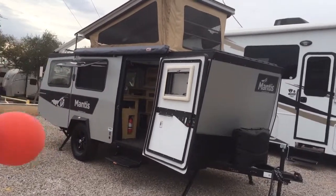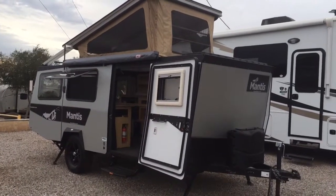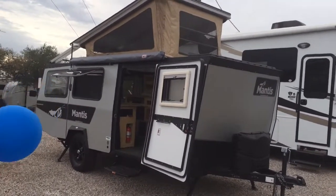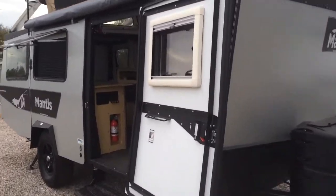Here it is — our Taxa Outdoors Mantis. It's an off-the-grid, lightweight folding camper that you can still store in your garage. We're going to do a quick walk around and walk inside with Laura over here at Worldwide RV.